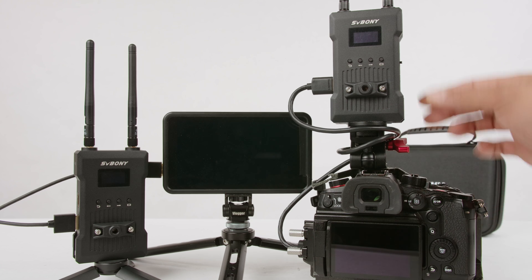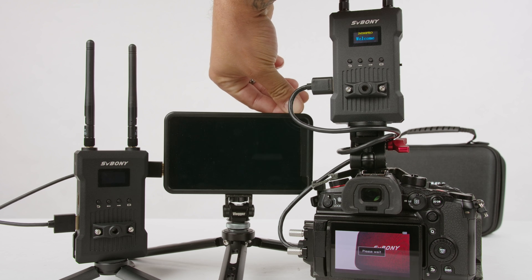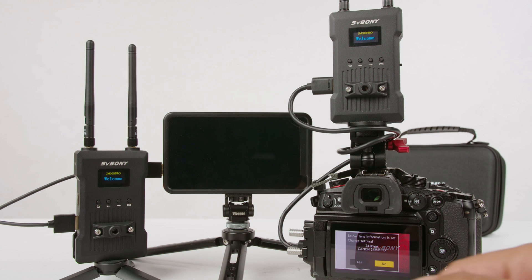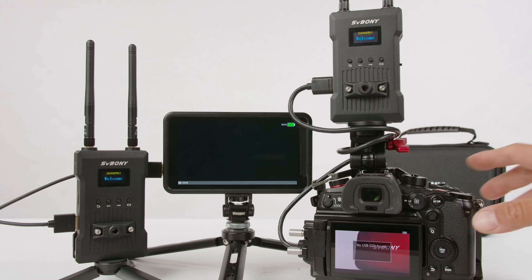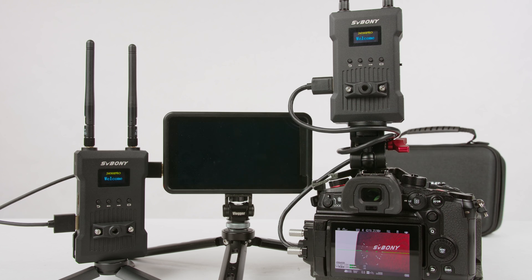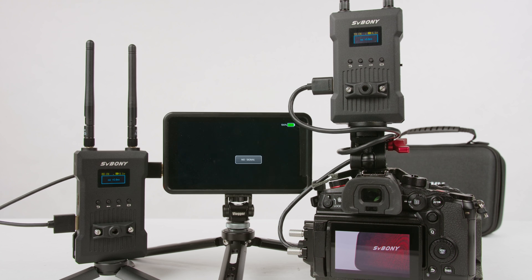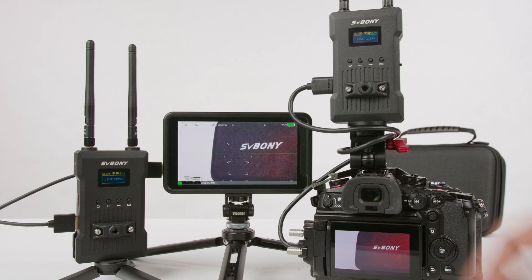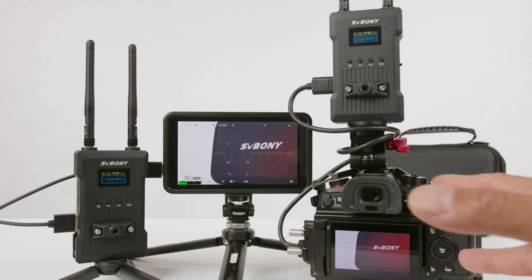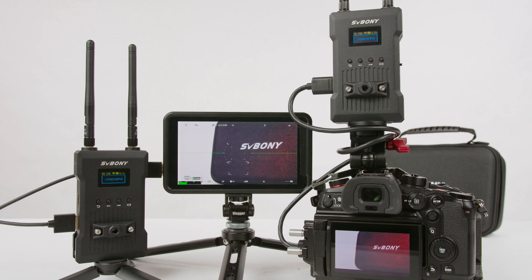Starting with the camera, next the transmitter, then the monitor, and here we have the receiver being powered on. The camera's on, transmitter's booting up, monitor's on, and the receiver is the last thing to boot up. It says no video signal... and boom — I see 1920 by 1080, 24p. Bang, there we go. That probably took about 8 to 10 seconds or even less. Once everything was powered on and it was searching, it automatically connected really quickly. I'm really impressed with that.